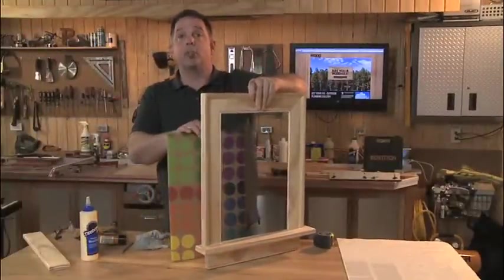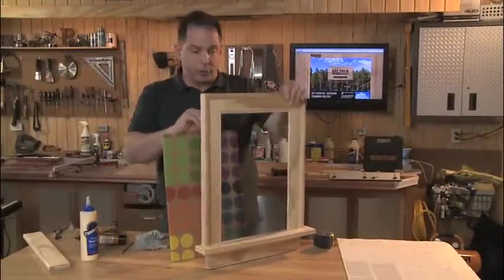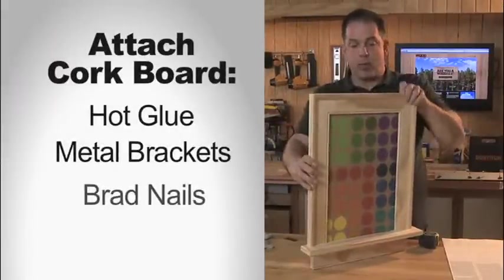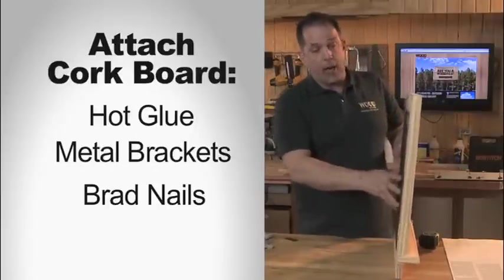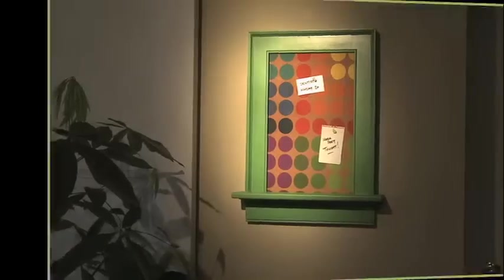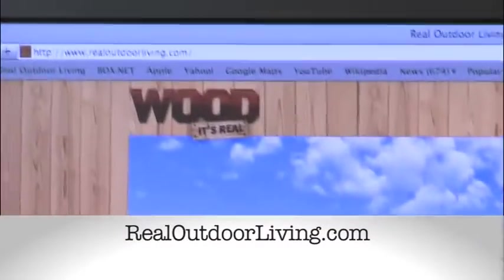That's pretty much it aside from your choice of finishes. If you want to prime and paint this or stain it, the choice is yours. Once you've done that, the easiest way to attach the cork inside the frame is either with a hot glue gun or you could put some little brackets along the back — either way it's going to work just fine. Then some picture wire to hang it up and you're good to go. Thanks for watching and remember realoutdoorliving.com for more great woodworking projects.